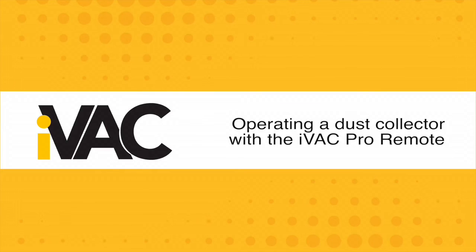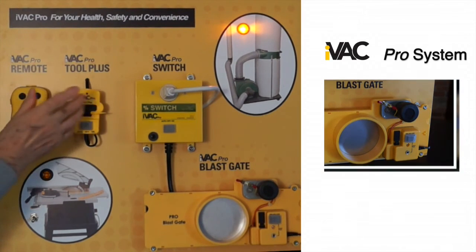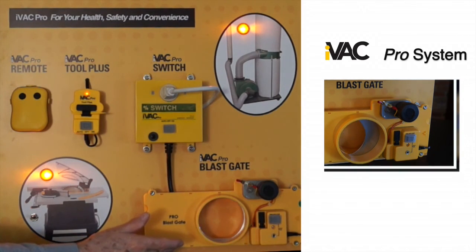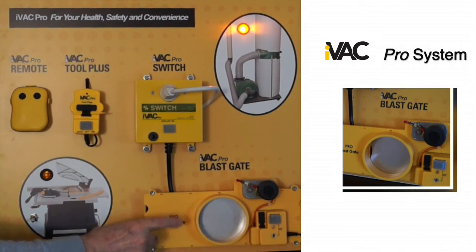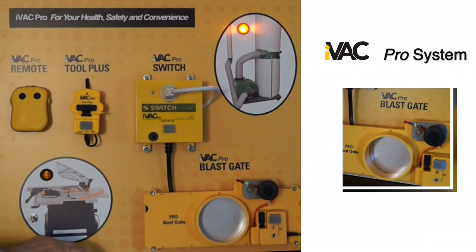Operating a dust collector with the iVAC Pro Remote. In some cases, you may want to start the dust collector before turning on your power tool, and you can do that with the iVAC Pro Remote. Then, when you turn on the power tool, the iVAC Pro Tool Plus will send a signal to open the blast gate. The dust collector remains on. When you turn the power tool off, the blast gate will close but the dust collector remains on until you turn off the remote. The dust collector shuts down after a 5 second delay.